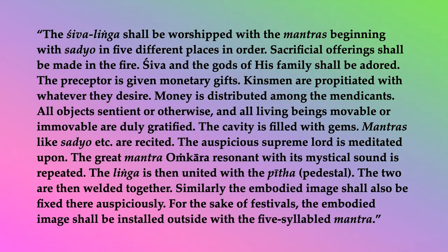The Shivalinga shall be worshipped with the mantras beginning with sadio in five different places in order. Sacrificial offerings shall be made in the fire. Shiva and the gods of his family shall be adored. The preceptor is given monetary gifts. Kinsmen are propitiated with whatever they desire. Money is distributed among the mendicants. All objects, sentient or otherwise, and all living beings, movable or immovable, are duly gratified. The cavity is filled with gems. Mantras like sadio, etc., are recited. The auspicious Supreme Lord is meditated upon. The great mantra Aungkar, resonant with its mystic sound, is repeated. The linga is then united with the pitta (pedestal), and the two are welded together.